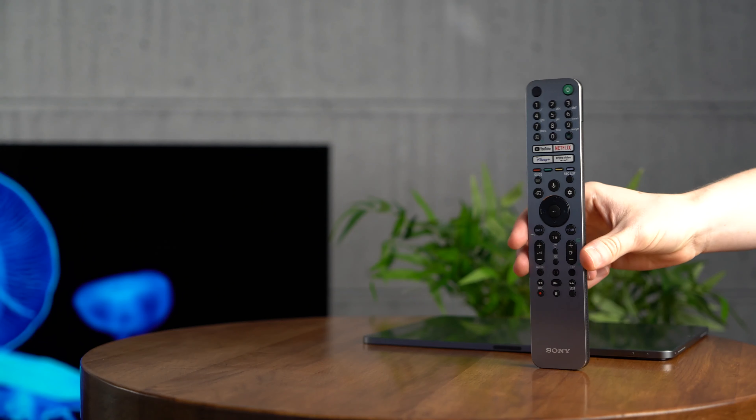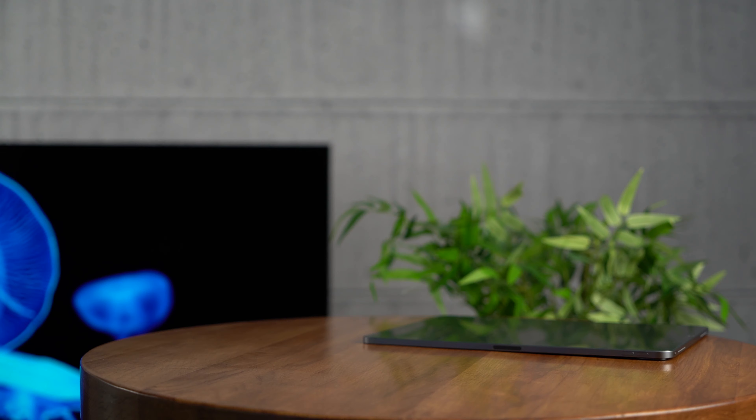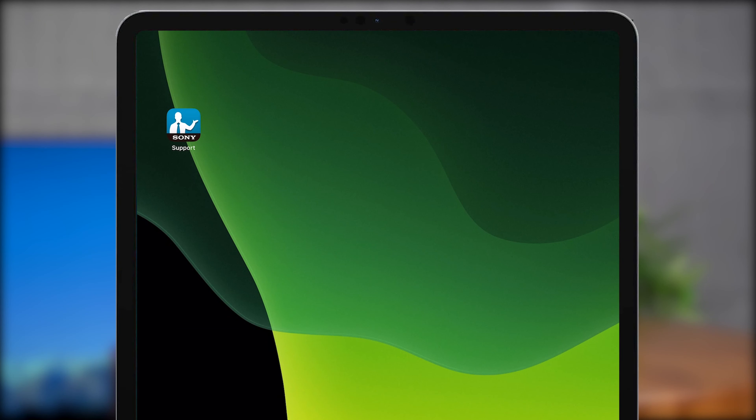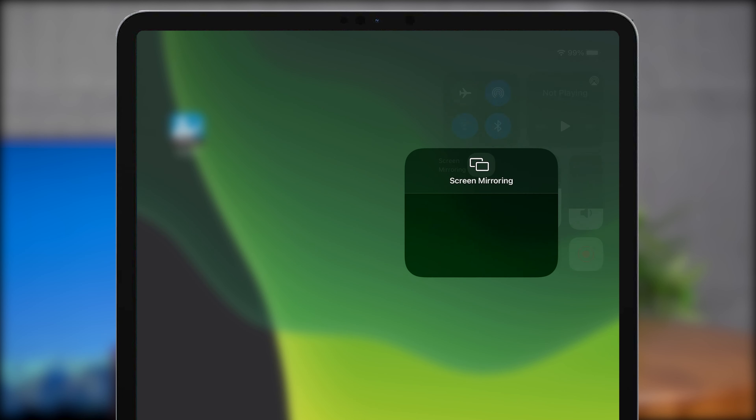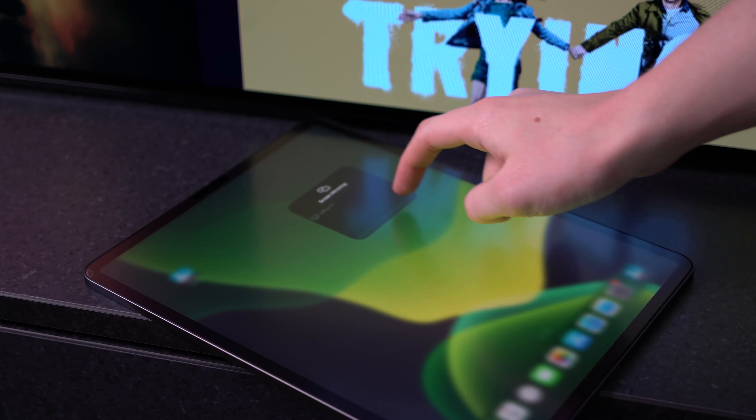Now you can choose either to mirror your entire screen or simply cast specific content. For your whole screen, go to the control center on your Apple device, select screen mirroring, then select your Sony TV from the list.